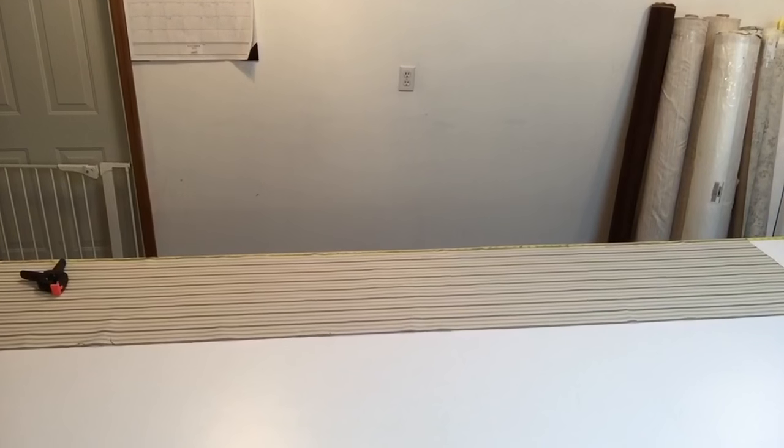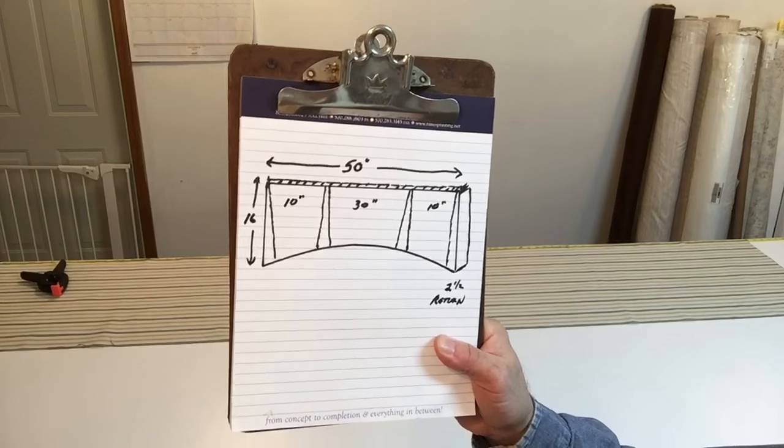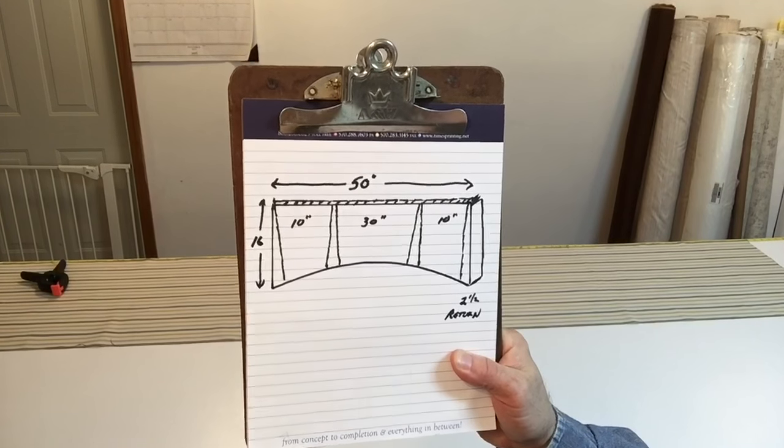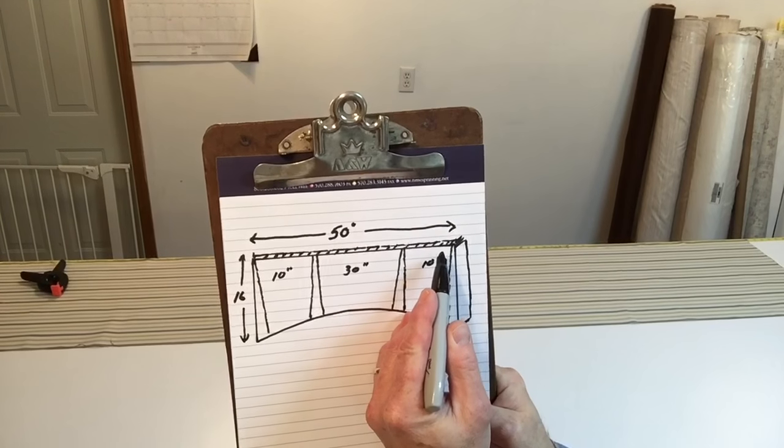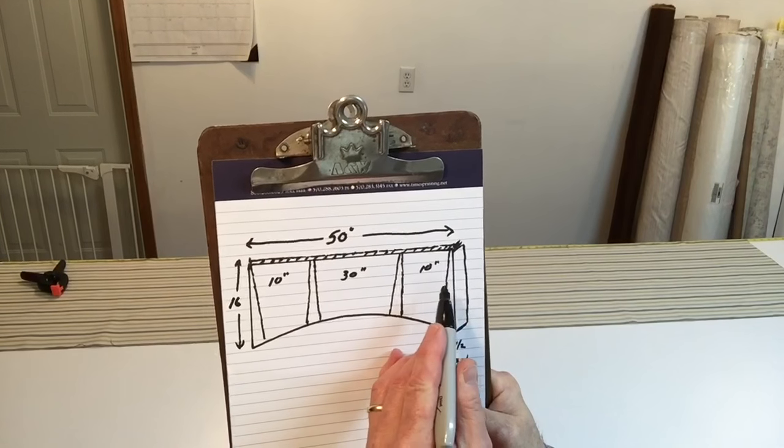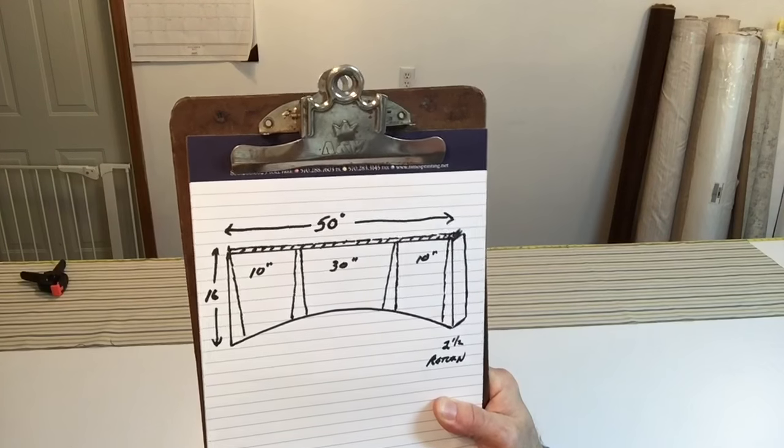Hi everyone. Today we're going to be making this valance right here. It's a kick-pleated valance. I want to give you the formula first. This whole valance is going to be 50 inches wide, and it's going to be mounted on a 2 and a half inch board.